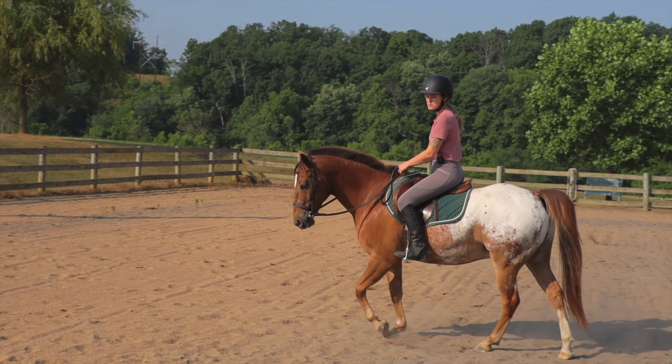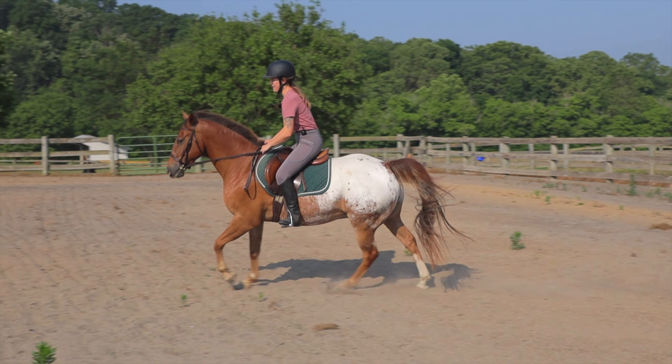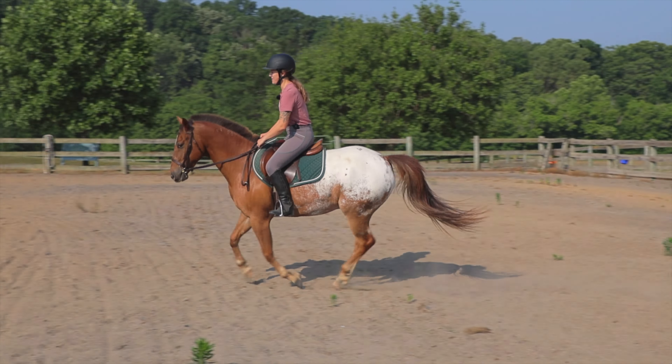Now I'm going to demonstrate when to ask your horse for the canter. We're going to be looking at the inside shoulder to see when it's coming down, because when the inside shoulder comes down, that outside back leg is coming down too. If we ask at the right time, the horse can propel themselves into the canter. I'm going to sit and glance down to see when he is stepping — there, good boy. Let's try it again — I'm going to sit, and when he is stepping down, ask. Good.